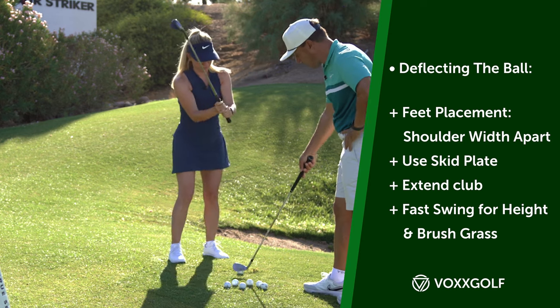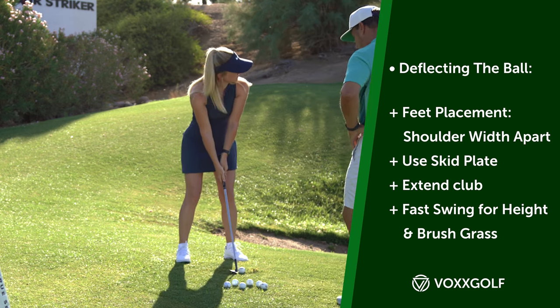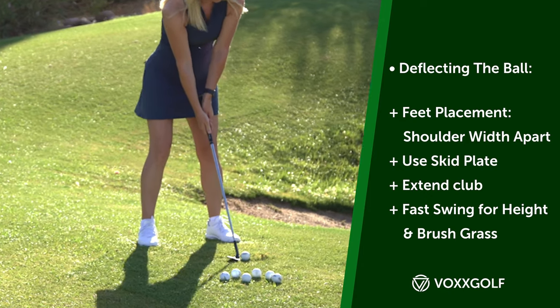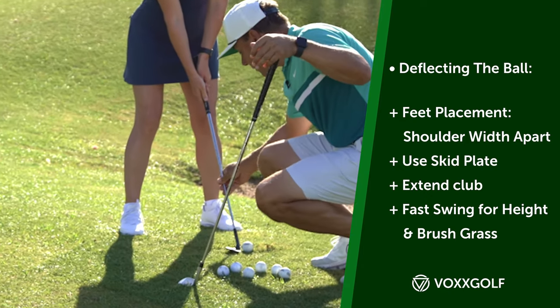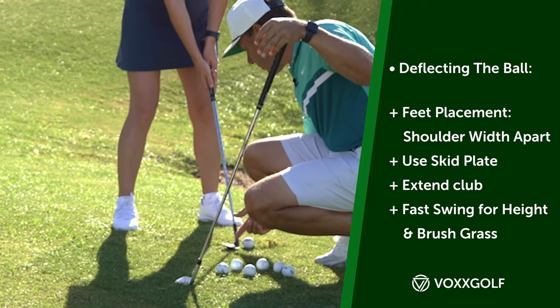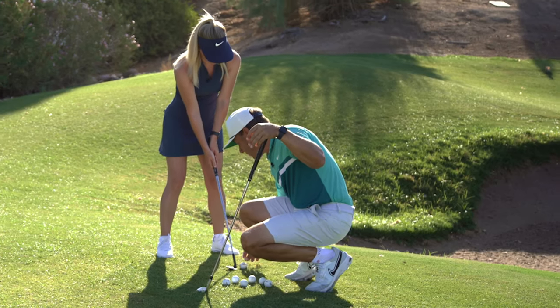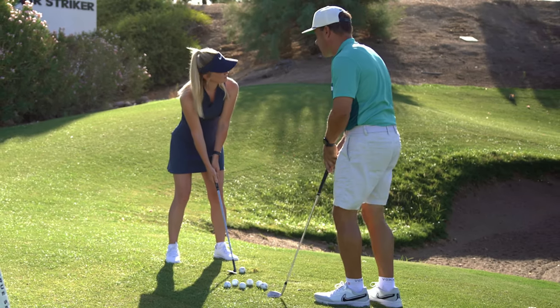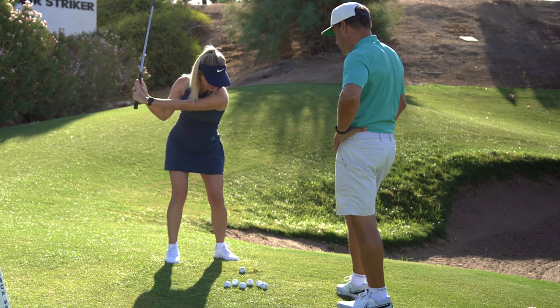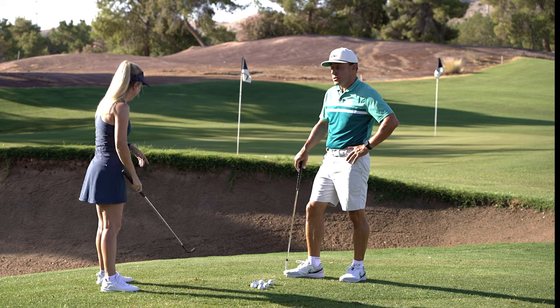Let's go ahead and give it a go — see how we do. Take a look at where you're going. Ball forward — fabulous. Feel as though this golf club is going to brush along the grass a little bit behind the ball. The ball is going to deflect way up in the air, hopefully land in there closer than my shot — that would be cool.